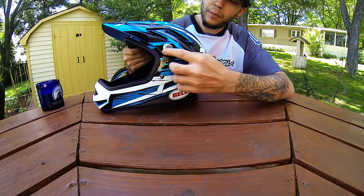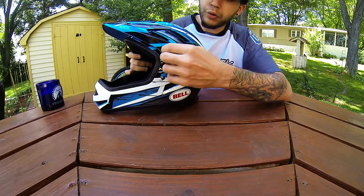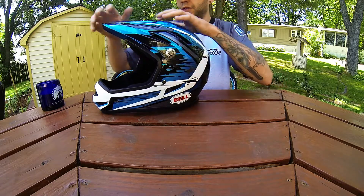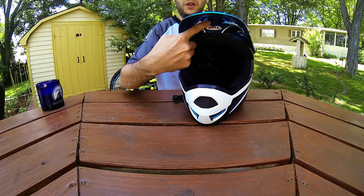It has nice visor securing screws with a plate around the outside. It also looks great, but it's functional — keeps the visor nice and secure. And then there's also another adjustment screw in here.